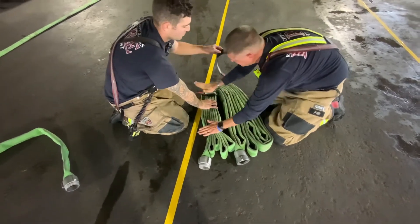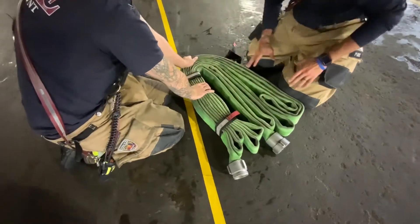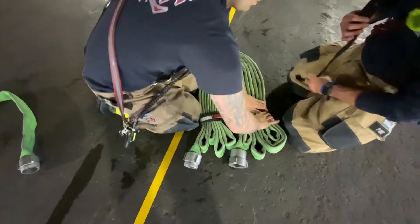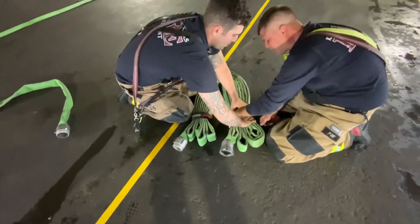It's important that your red straps are on the side — not on the top of the hose, but on the side. We need to make sure that all three bundles are built identical, because that plays an important role when we're deploying the hose bundled together.